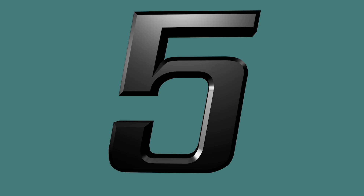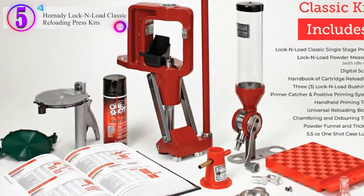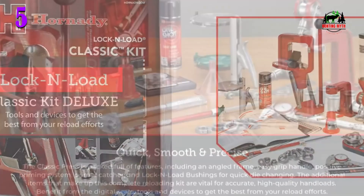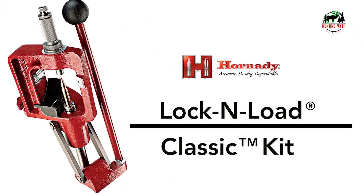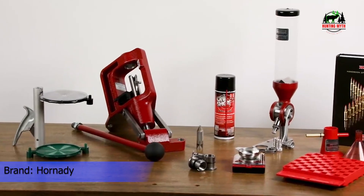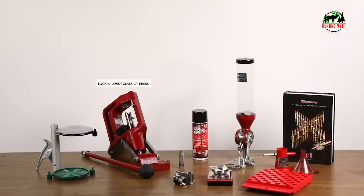Number 5 in our list is the Hornady Lock and Load Classic Reloading Press Kit. The kit includes a classic press, powder measure, digital scale, and more — everything needed for fast and reliable reloading. Item 85003. A must-have kit — if you are a new reloader, you will love the ease of use the Lock and Load Classic provides and all of the accessories packaged with the kit, so you can start turning out accurate, consistent ammunition.